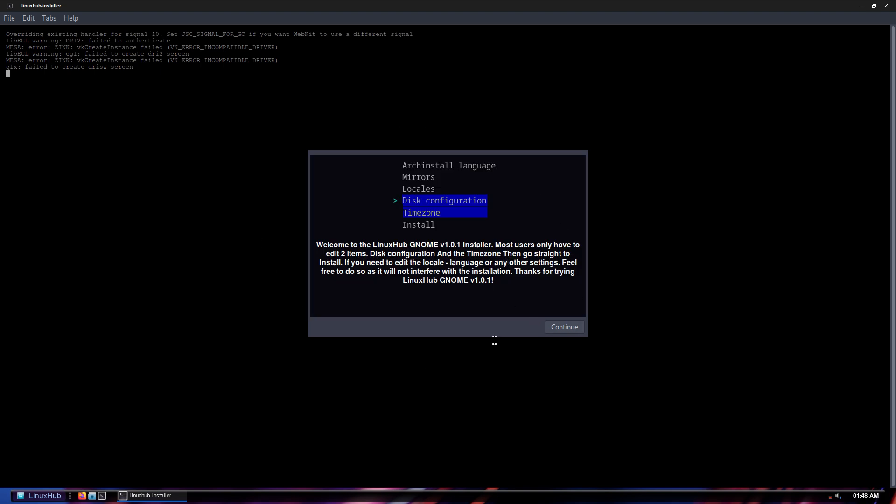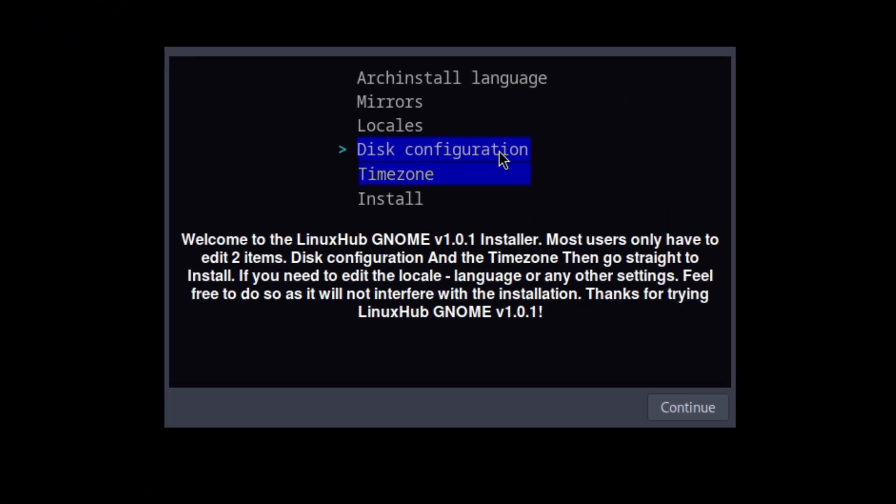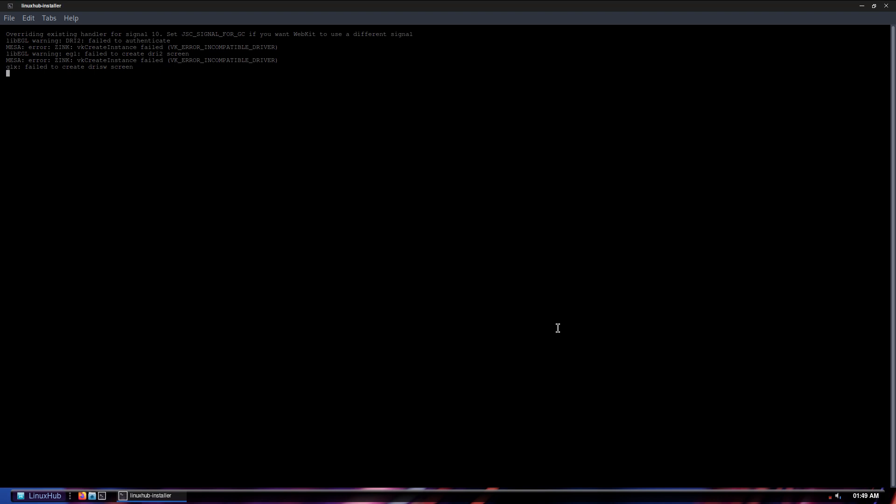On the next window that appears, it basically tells you what you have to configure. What's highlighted here is the disk configuration and timezone. In most cases, these are basically the only things you need to configure. However, if you need to configure the language, the mirrors, or the locales — for example if you're in another country — you may need to change those. But in most cases, all you have to edit is the disk configuration and the timezone. We'll click Continue.